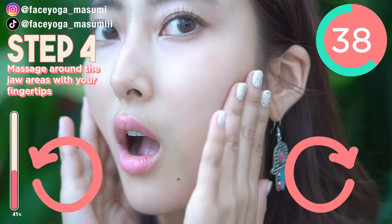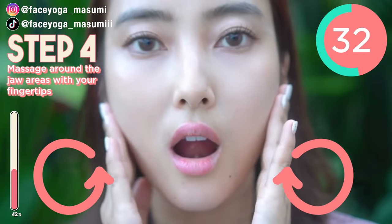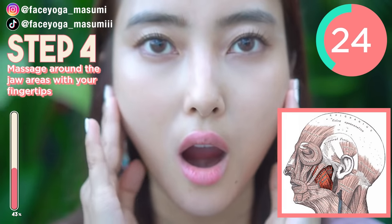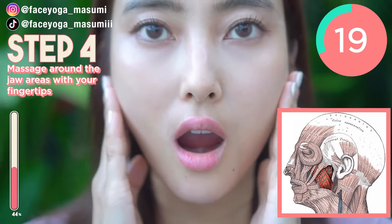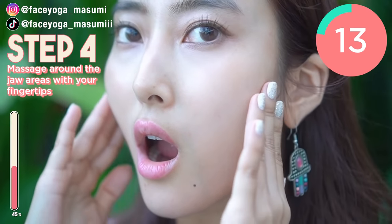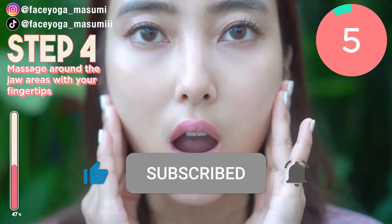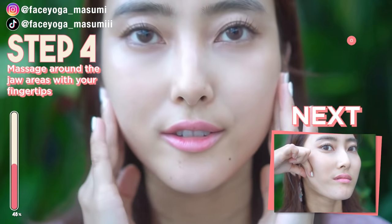If your masseter muscle is very developed, that means your face will appear bigger. So that's why we really have to focus on this muscle to make your face smaller. If you are concerned about a square face, like I was before, you really have to follow this step. As I told you, my face used to be square so bad, so that's why I really focus on this massage every day. I have an old video to slim down your face, so you can check it out too. So keep going!